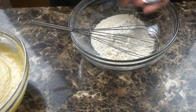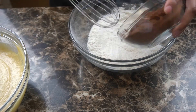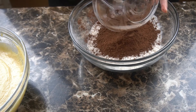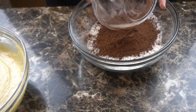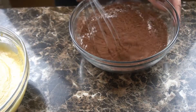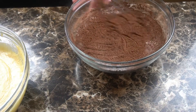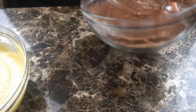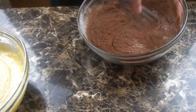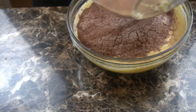We're going to combine our dry ingredients before we add them to our butter mixture. Here I have one cup of all-purpose flour, three-quarter teaspoon of salt, a half teaspoon of baking powder, and one cup of unsweetened cocoa powder. I'm just going to whisk that all together until it's combined. I just want to make sure my salt and my baking powder is combined throughout — I'm not too strict on the cocoa powder itself.